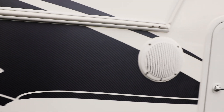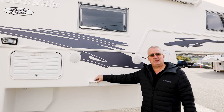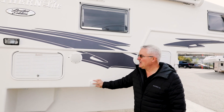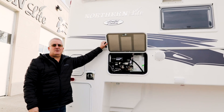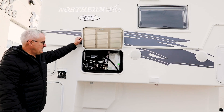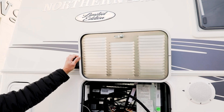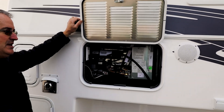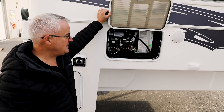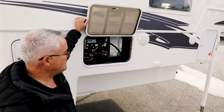On the outside you have exterior speakers which are hooked up to the stereo inside the camper. You have a 110 outlet if you want to plug something in outside. You also have access to the back of your fridge here for general maintenance. I do like to point out that everything in a Northern Light truck camper is completely finished — all the wood you see in here is all painted, not left as raw wood. It's one of the things we make sure of: the campers get completely finished, nothing is left undone.